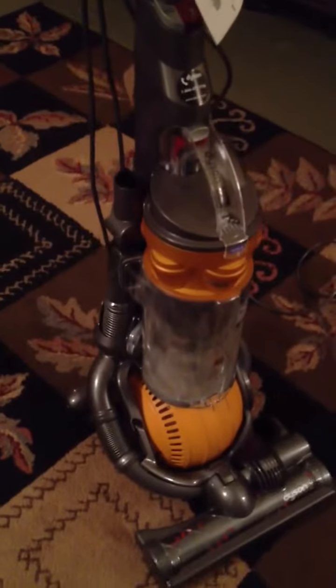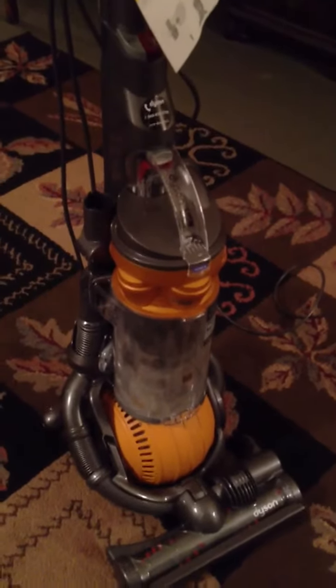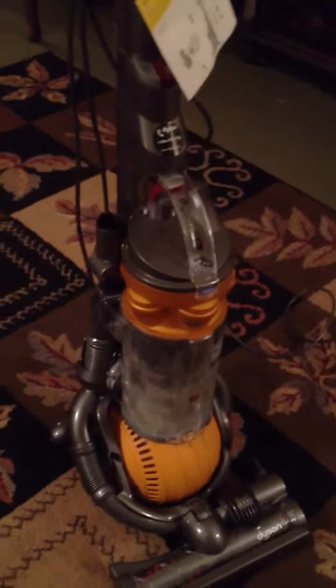All the dust and dirt and whatever you pick up on your floors — this is an all-floors, multi-purpose vacuum. On the box it says all floors, or multi-floors, meaning it's great on hardwood floors and carpets. Most vacuums are not good on hardwood floors, but this is good on both.